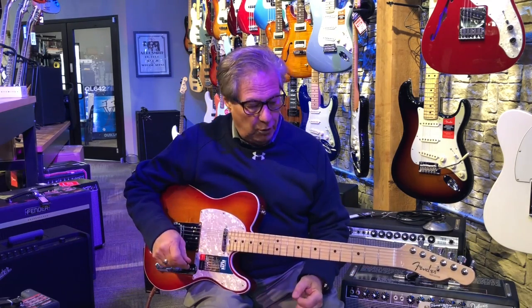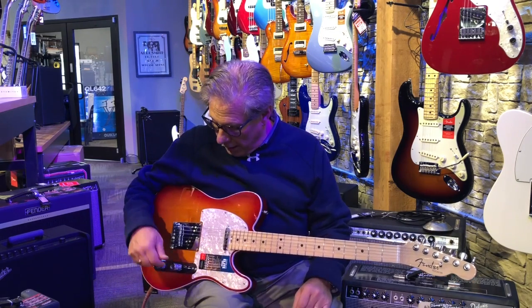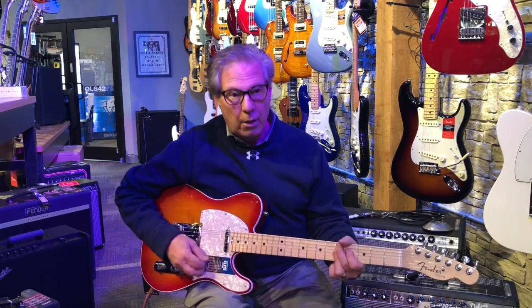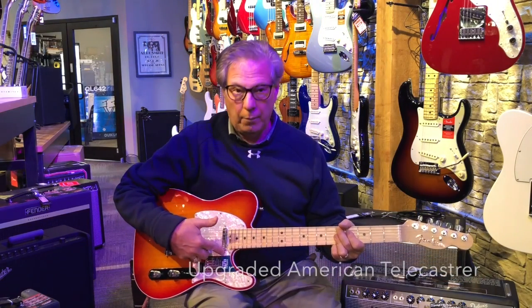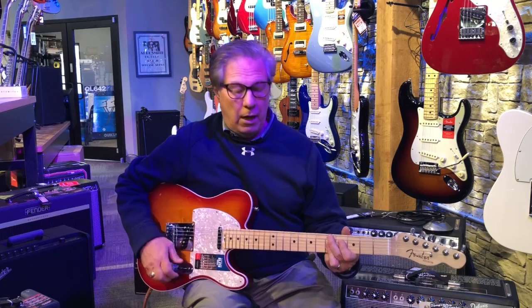The Telecaster was the newer version of that, which is what this is. This is a custom — it has locking keys, and it has a switch where you can parallel the two pickups to get the typical Telecaster sound.